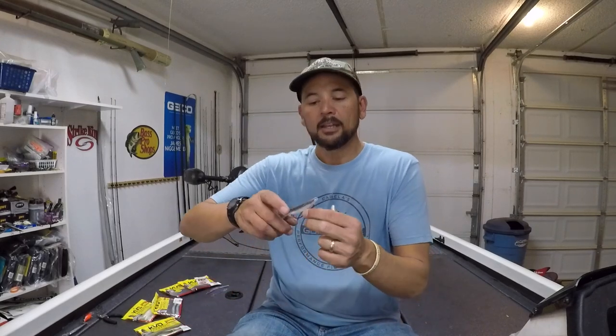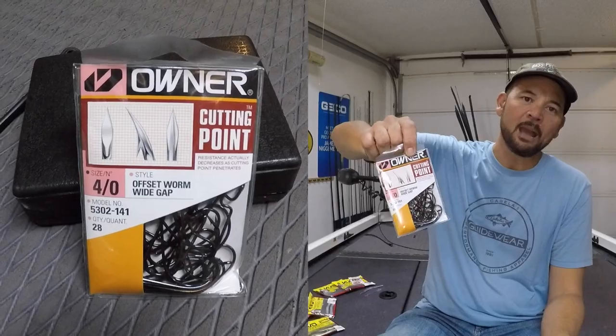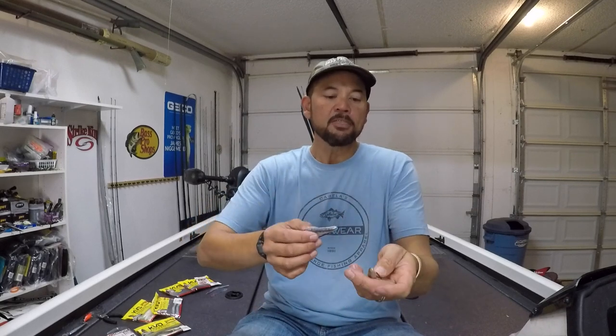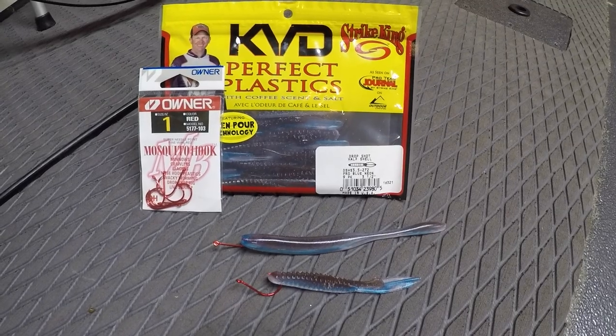Red hooks aren't something that just works for hard baits — you can use them also for your soft plastics. Definitely on a soft jerk bait, normally I use an Owner cutting point offset worm hook in a wide gap four-ought or five-ought in black nickel. But if you're throwing a bait-fish colored soft jerk bait and twitching it real fast, that red can actually draw a reaction strike. On swim baits, for the same reasons it works on hard baits, it can work there too. I can remember fishing a tournament up on the Great Lakes where some of the guys that did better were actually using red hooks for their drop shot baits.